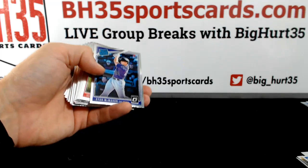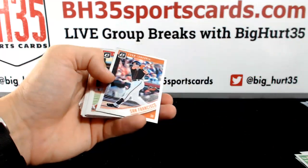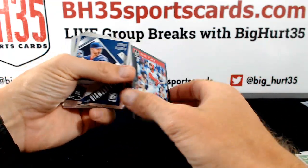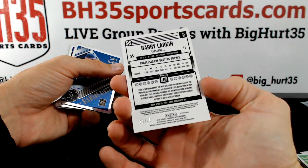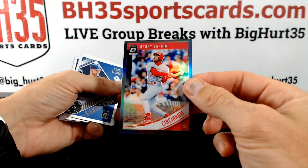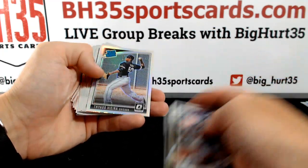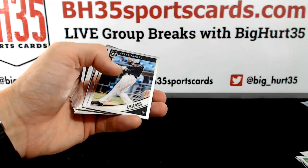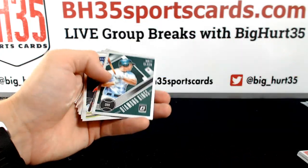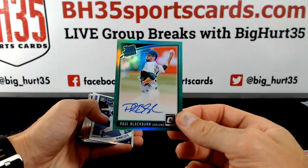Benintendi photo variation? Reggie Jackson. Lance McCullers and Freddie Freeman. Tyler Mayle, Cincinnati. Art Hawk. Barry Larkin gray or black. The Buried Life with the Mets. Jeff Karts — they hashtag his name. Five out of five. Paul Blackburn green for Oakland.